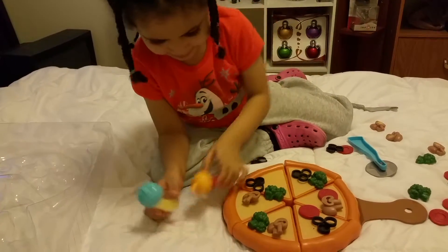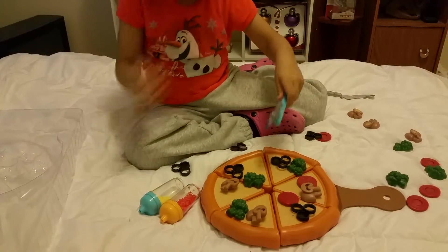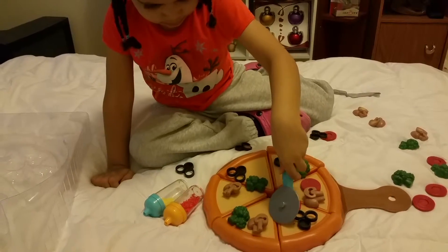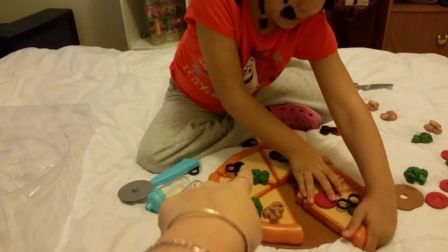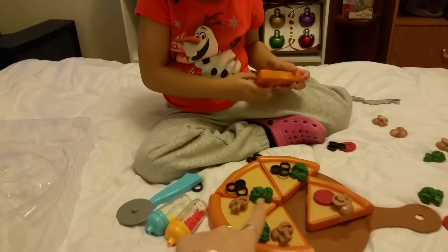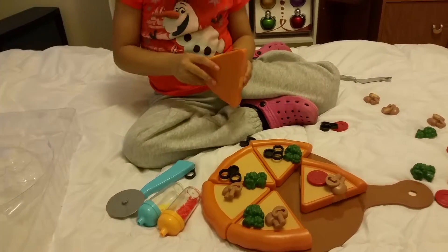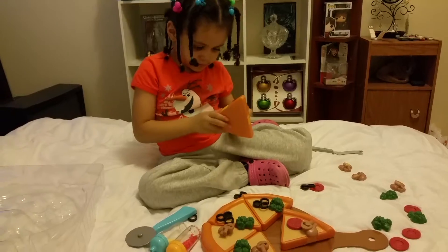Put your bacon and your cheese on there — maybe add some more pepperonis. That one looks a little slim over here. When mommy orders pizza she wants to make sure all the stuff is on the pizza. How come there's nothing on this pizza? You only have one mushroom on there — you're putting it back on there.